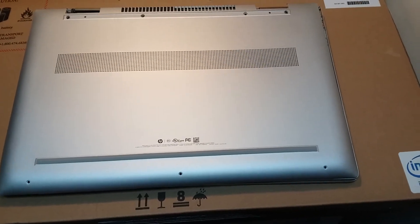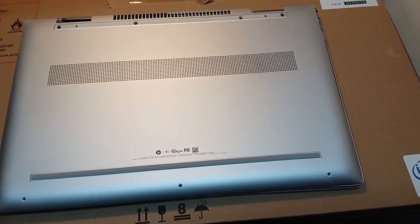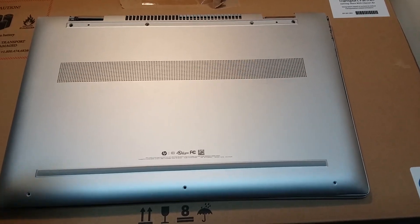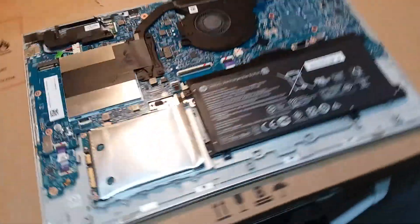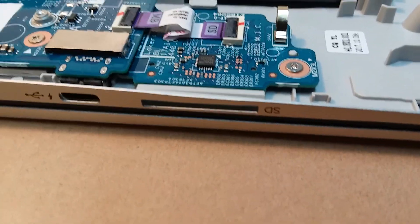First of all, the back is a little difficult to get off. Everything's aluminum — very thin — it'll damage quickly. I already have this one off, so you just want to take your time with this. I want to show you something that gets a little tricky right in this area where the SD card slot goes, because the aluminum is so thin.